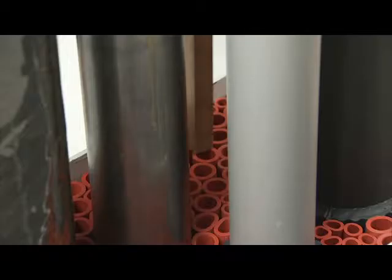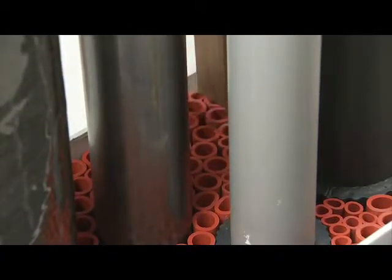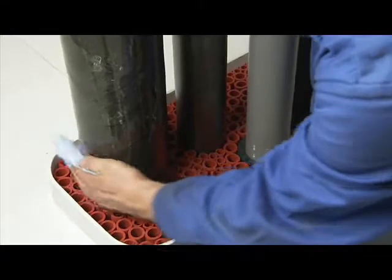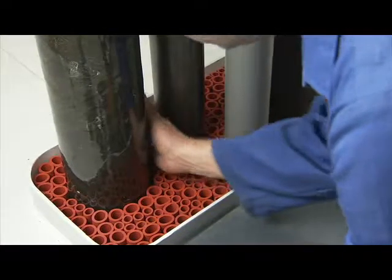Before finishing the penetration by applying the sealant layer, it is advisable to perform a final check on the packing of the filler sleeves and crushers. After cleaning the pipes and the part of the conduit wall where the sealant will be installed with a cloth, finishing can start.